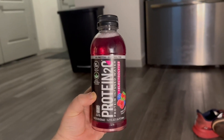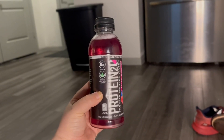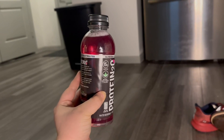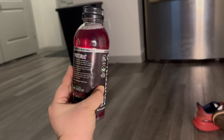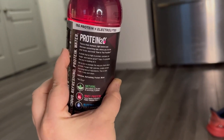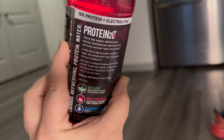This Protein 2-0 drink is a game changer. Not only is this drink filled with whey protein and electrolytes, but it has 15 grams of protein. It's ready to drink, sugar-free, gluten-free, and no artificial flavors. You really can't beat that.